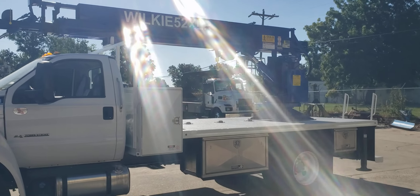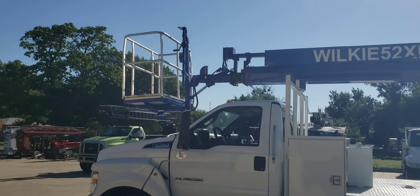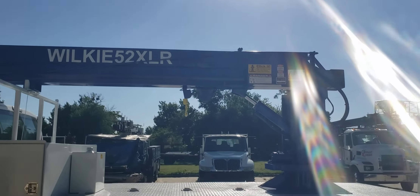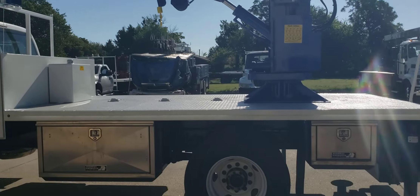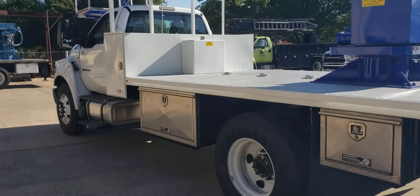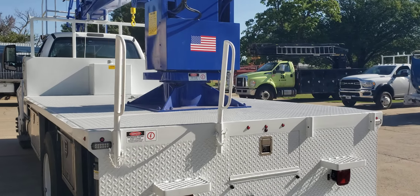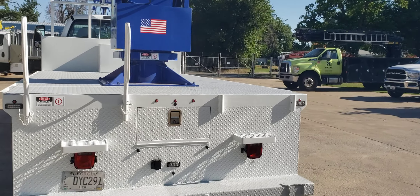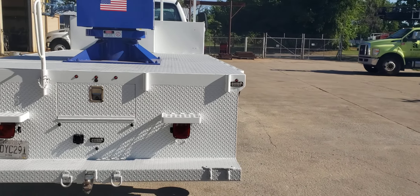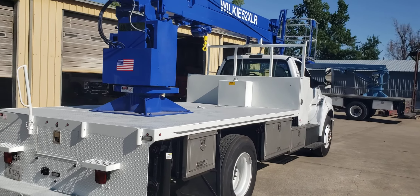The sun's bright today! We did a rework on the crane, gave it a good freshen up. We also did a rework on the bed, gave it a freshen up, and mounted it over onto a 2023 Ford F750. This was a custom bed that we did back several years ago for the customer.